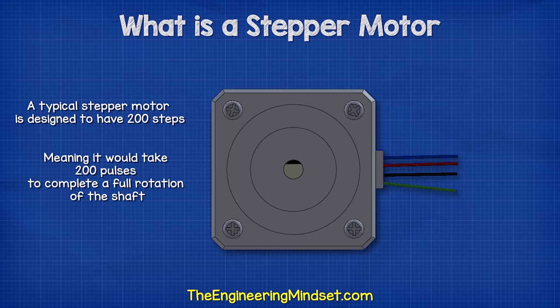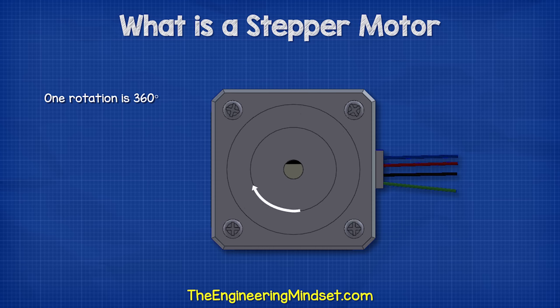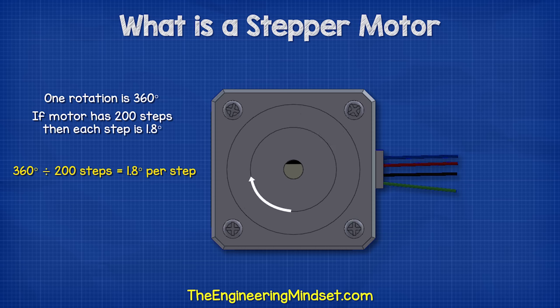This means it would take 200 pulses to complete a full rotation of the shaft. A full rotation would be 360 degrees.